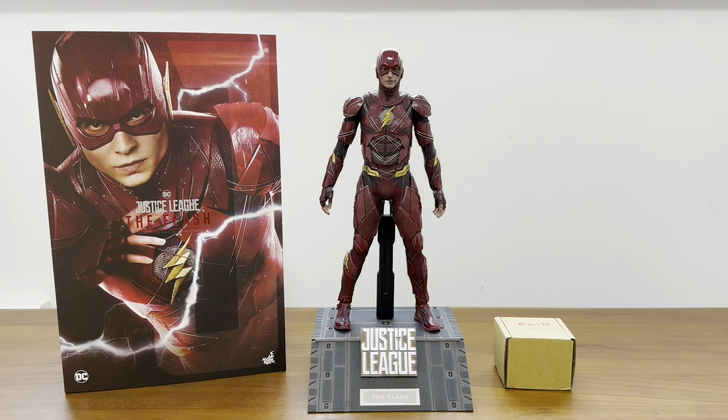So this is the box that comes with the head sculpt. I think this is dated 31st of July 2021, so I actually had this almost one and a half years ago and haven't had a chance to really unbox and review it. Today is about January 2023, so it's more than one and a half years ago I received this. This is how the packaging of the head sculpt looks like.